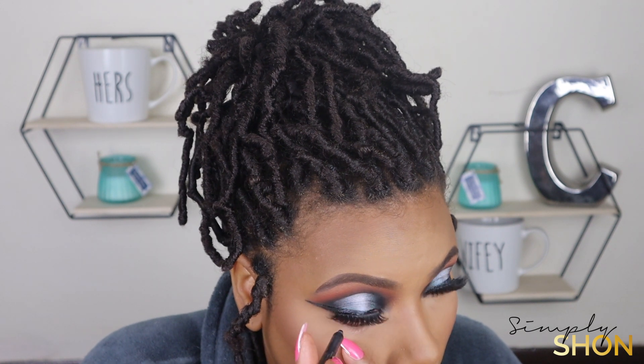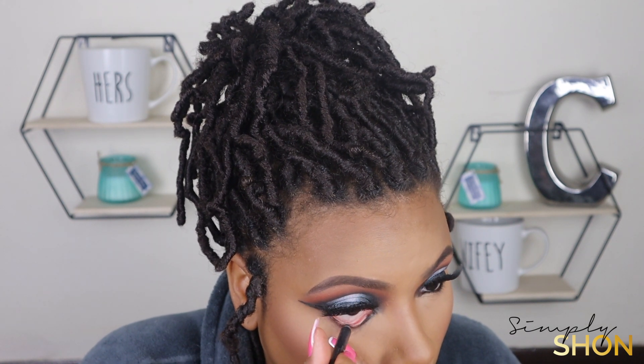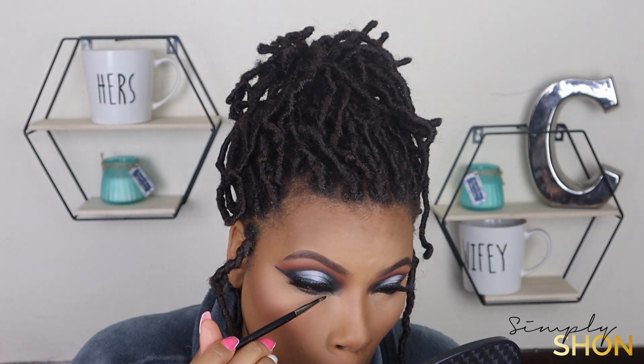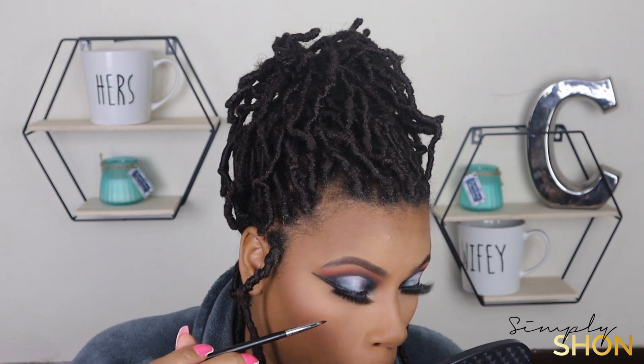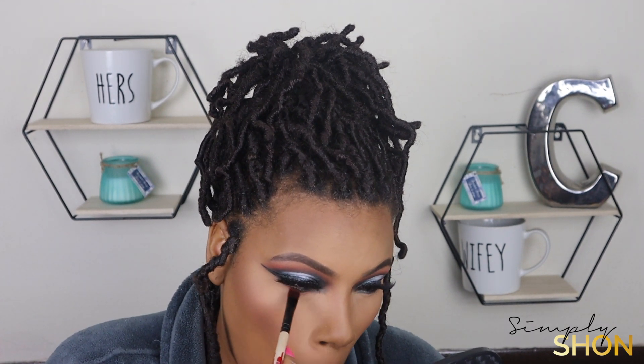I'm applying black eyeliner to my waterline. Now back in with that M443 brush — I'm going to use that to add some black eyeshadow right underneath my waterline, and then take that orange shadow and blend it out right underneath the black eyeshadow.